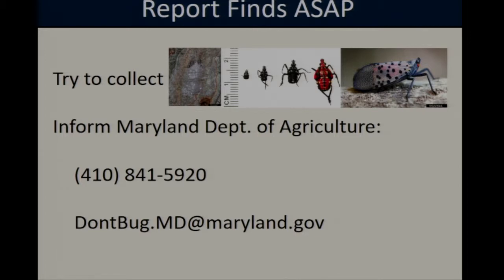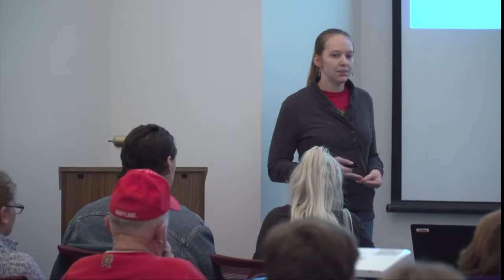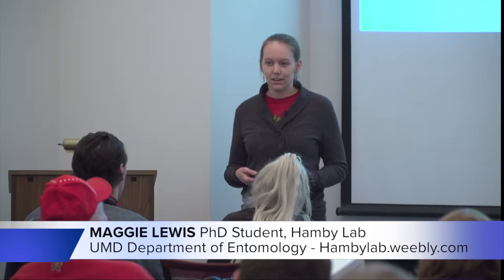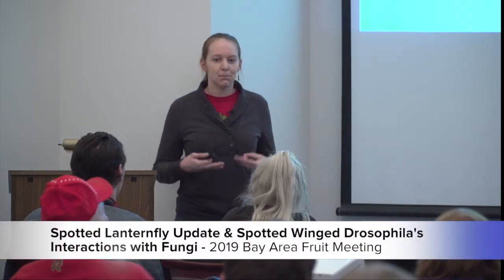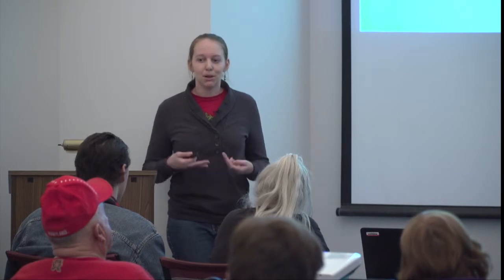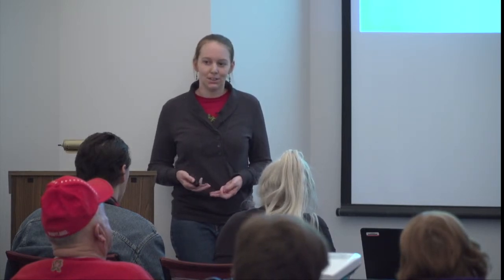An audience member asks whether there are any sprays used in Pennsylvania that should be incorporated into grape spray programs. There are a number of insecticides that will kill spotted lanternfly, including products like Spinosad and Malathion — more comprehensive information can be found at Penn State or the PDA. At this point we probably don't need to incorporate them into spray programs since we don't have active infestations in Maryland, and the registration status for spotted lanternfly is unclear, but if it does move into Maryland, insecticides will be an option.